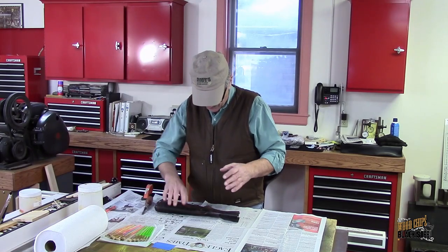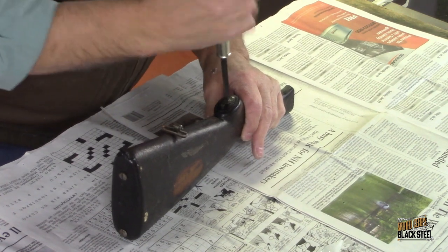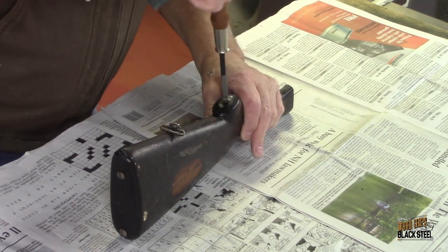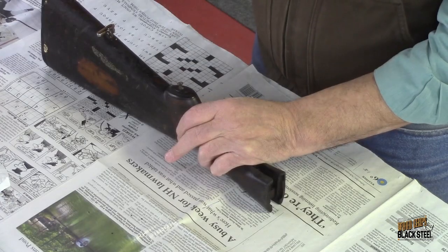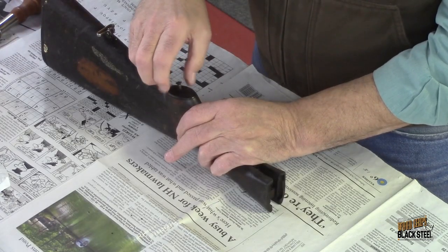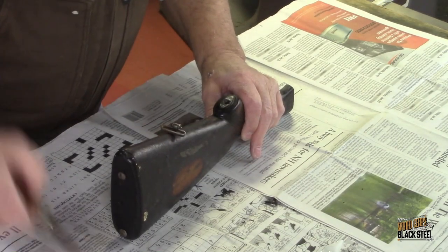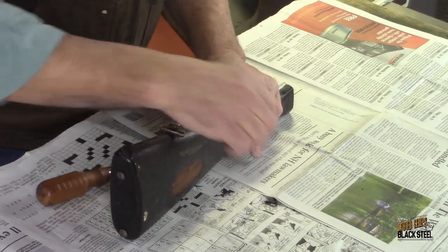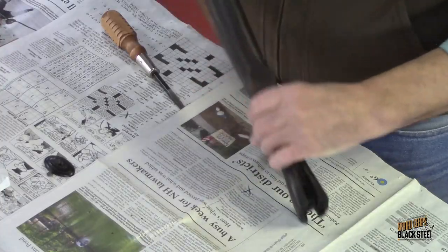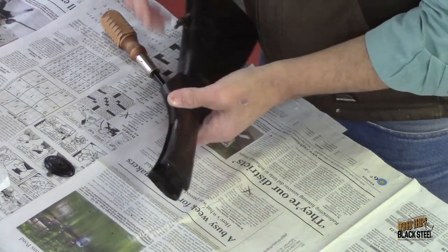With that done, I want to get these parts removed, and the first thing I'm going to take off is the grip cap. This screw is actually in remarkably good shape. Let's see if this wants to pop off. We get to see a little bit of what that finish looks like below.